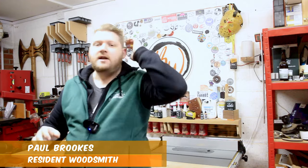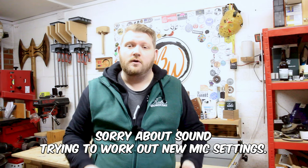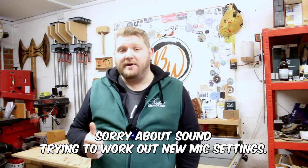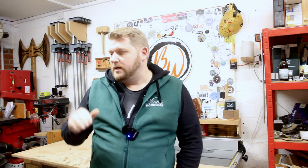Ladies and gentlemen, welcome back to the shop. This is going to be a vloggy style video today because we've got some updates to fill you in for 2024. We're going to talk about moving the shop around because it's getting a little bit clustered in here, and some of the things I've built before are just not needed. We're also going to talk about some Lumberjack tools and a brand new toy I've got in a box that I'm very excited to put together.